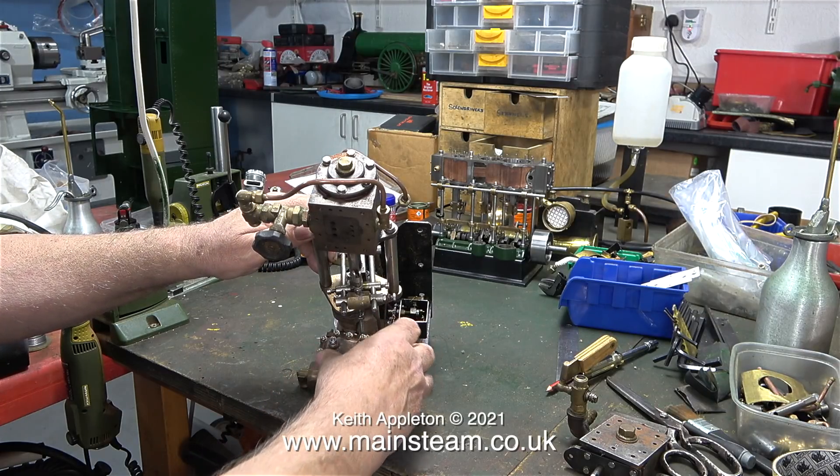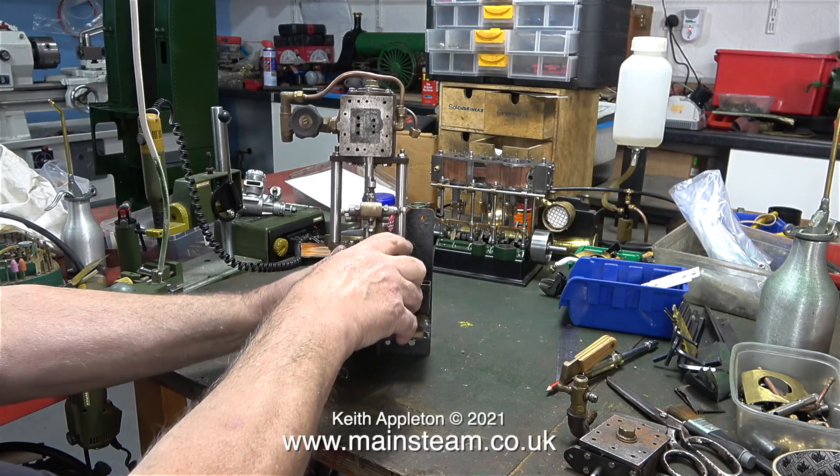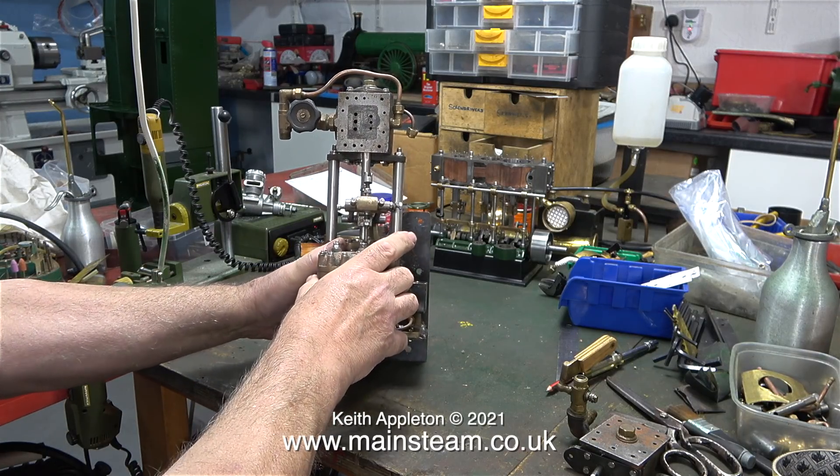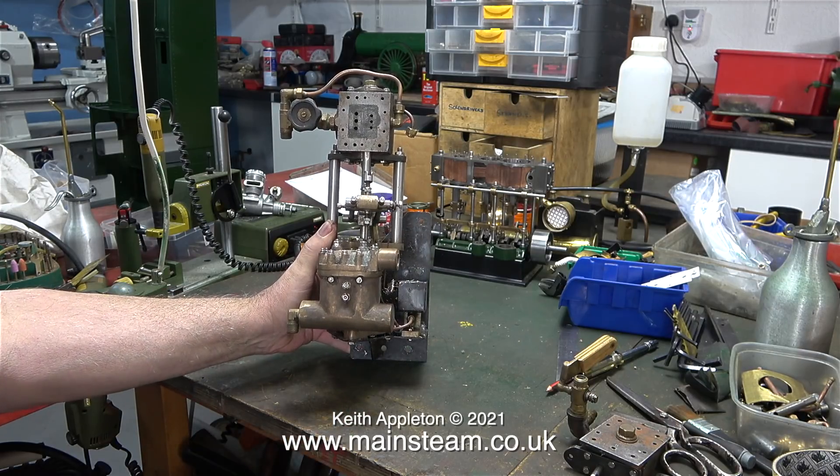I never just say, oh yeah, this will be this, I can do this and I can do that, because it usually goes badly wrong if I do it that way. A quick glance at the engine tells me immediately what the problem is, and the reason for having been dismantled in the first place.